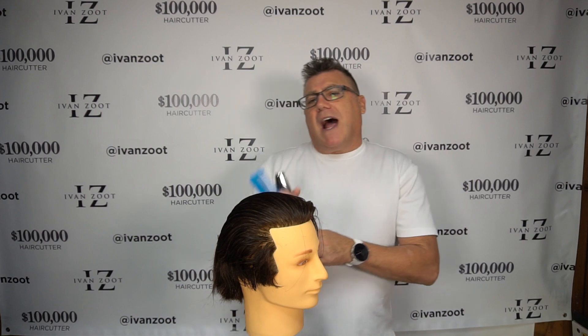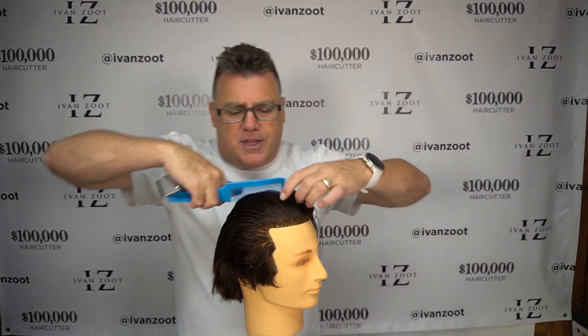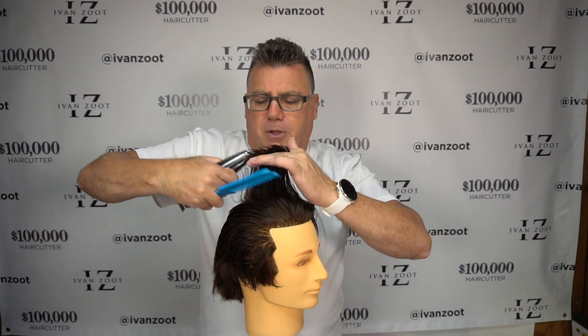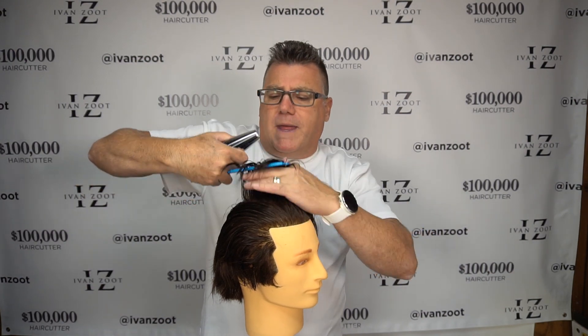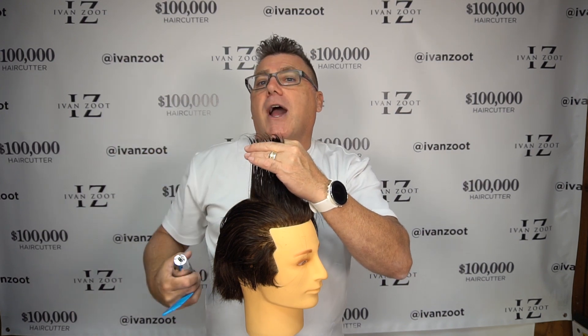I'm going to lower my client in the chair just a little bit and now show you our combing position. When we've got the two tools held together in our hand properly, they set us up for our ability to comb the hair before we come in and cut.